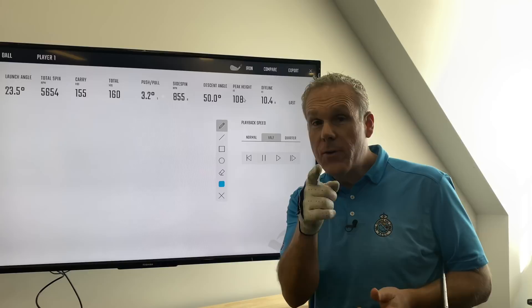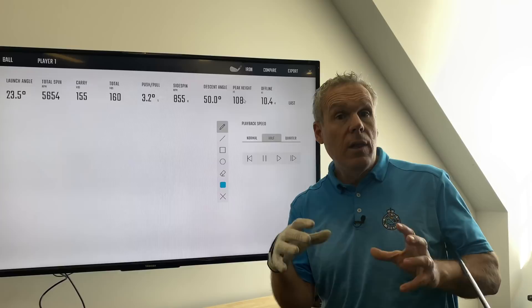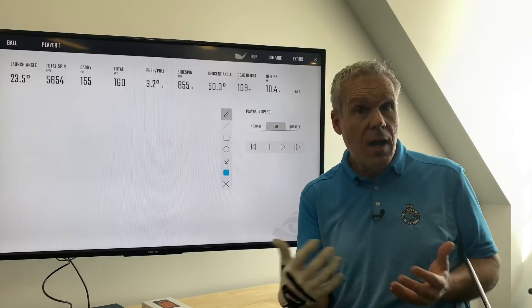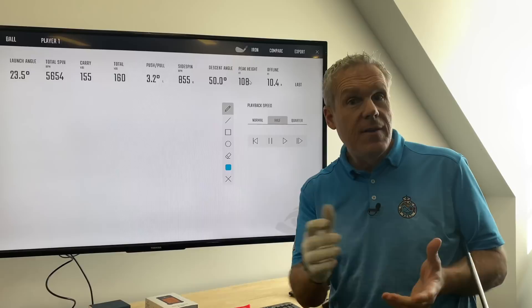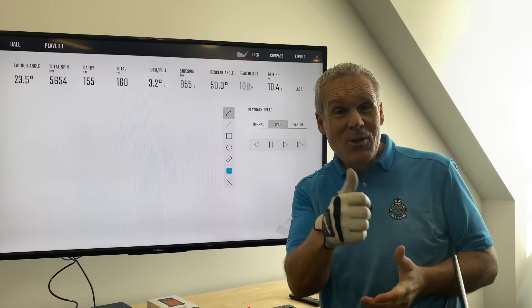Don't forget, next week is the PGA merchandise show where Savvy and I are going to be. We would love to have your comments and suggestions as to what you'd love to see us cover. We're doing Tuesday at the demo day, then Wednesday and Thursday on the floor, and Monday and Friday we're going to be visiting with some of our teachers and students from the area. Stay tuned for that, and we look forward to your comments and questions.